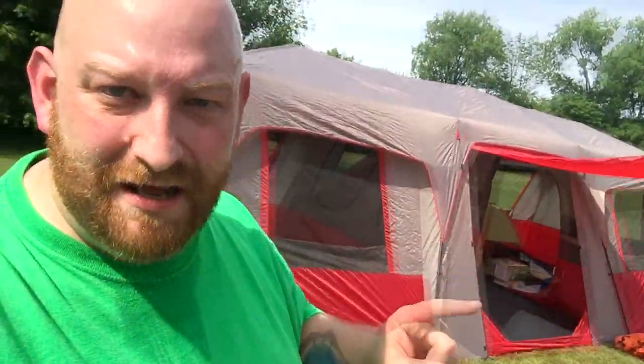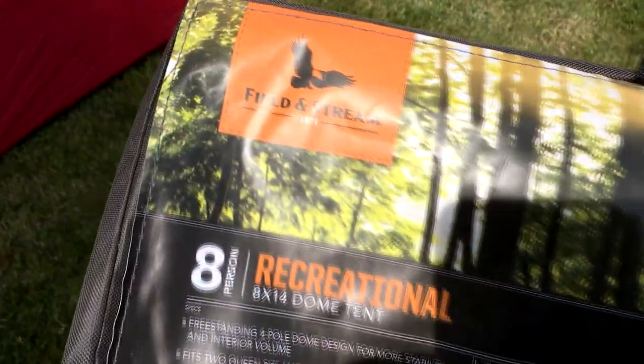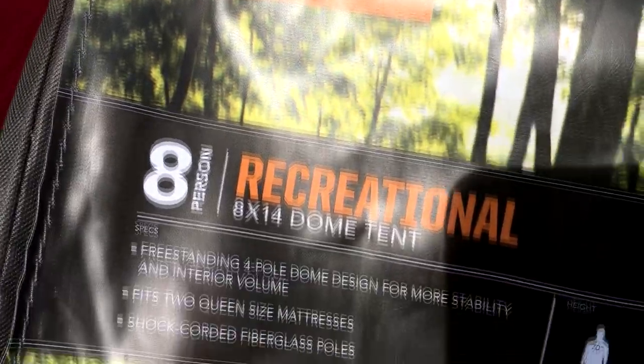We're out here setting up the camp today. We just got done setting up this monster here, and this video is going to be about this tent right here, which is still absolutely enormous. If you want to see the big red and gray tent, I'll link that video at the end of this one. But for right now, we're talking about the Field & Stream 8x14 8-person recreational tent.